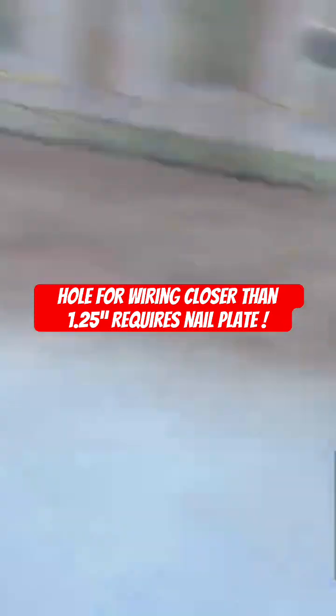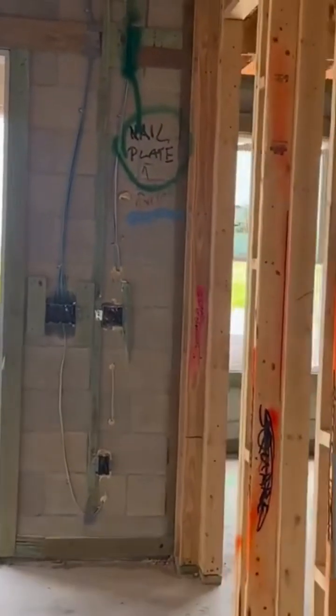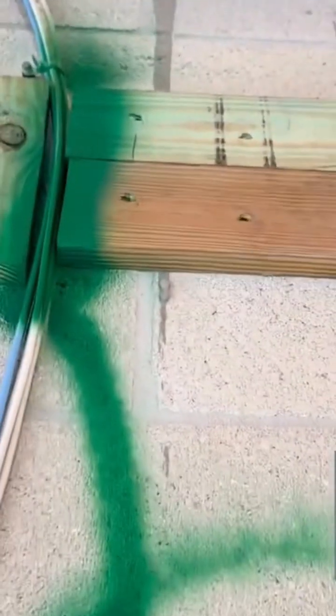You look for things like that. Here's a sample of a missing nail plate that I found on this furring strip. They ran the electrical wire through the furring strip — I painted it green so you can see it.